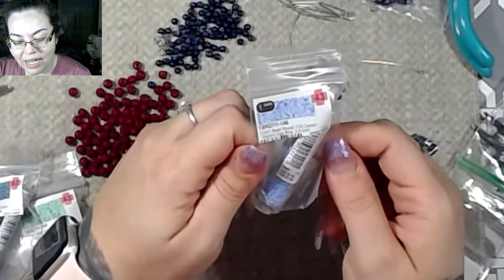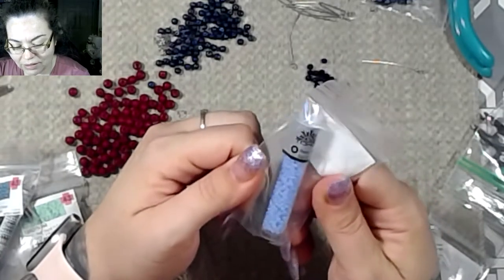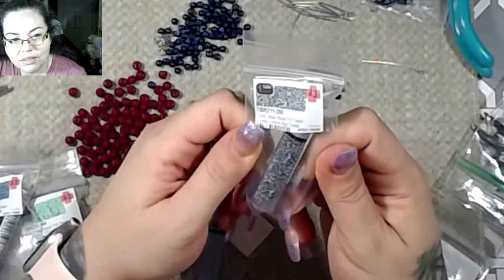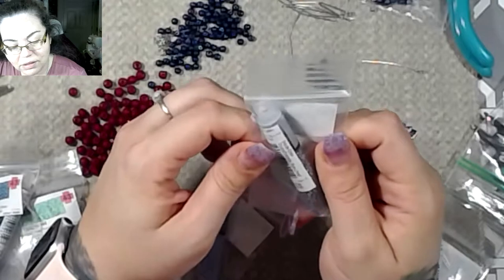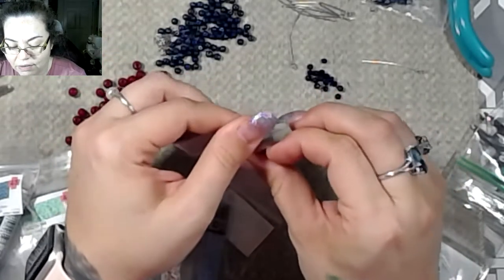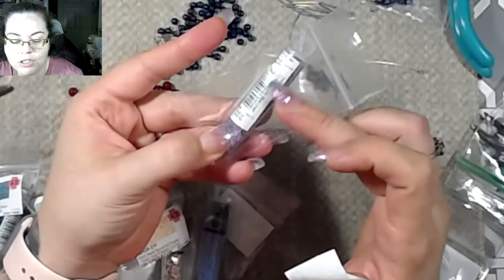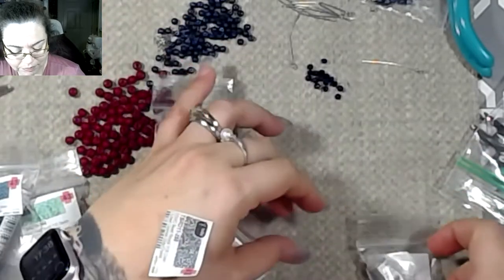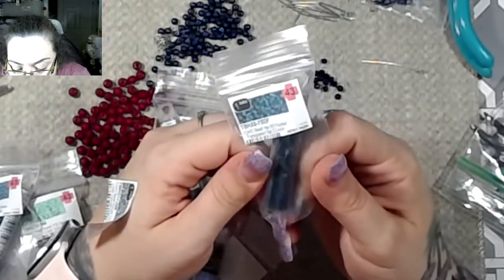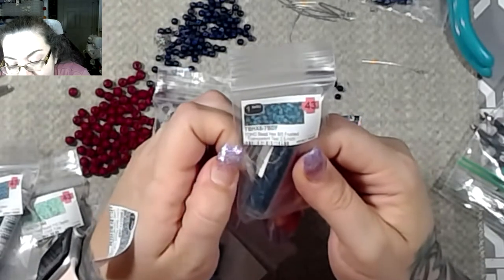This one is a Cylon robin's egg blue, 11/0 seed bead — it's got some purple in it too, which is really pretty. And this one is color lined colonel gray crystal, 11/0 seed bead. I noticed I might not need to keep the zippy bags on these because the tubes have the information on them. I got new zippy bags. This one is a Toho bead hex, 8/0, frosted transparent teal — oh that is so pretty, so rich and so dark.